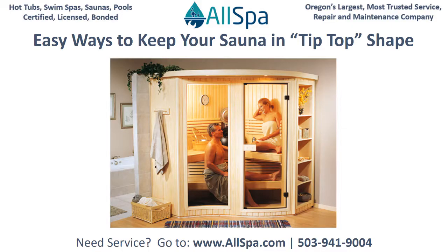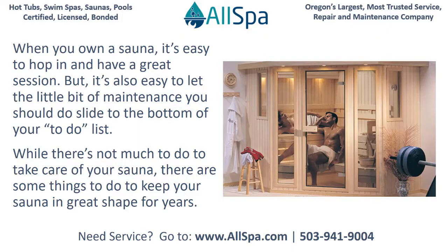Tips to keep your sauna in tip-top shape. When you own a sauna, it's easy to hop in and have a great session. But it's also easy to let the little bit of maintenance you should do slide to the bottom of your to-do list. While there's not much to do to take care of your sauna, there are some things to do to keep your sauna in great shape for years.